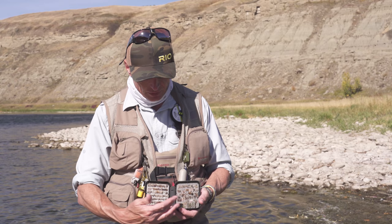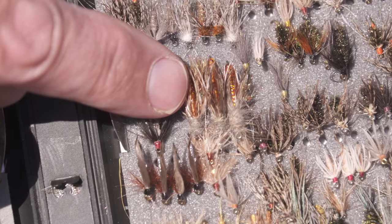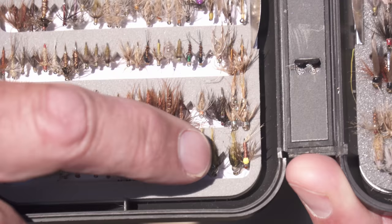I have these big ones I like to use as point flies when I'm searching. These ones are October caddis type colors, so if the fish are feeding on October caddis, or feeding on the pupa and the larvae in the water, then I might put on one of these.